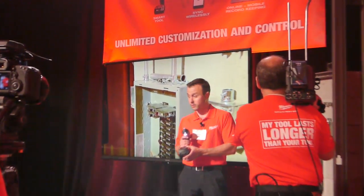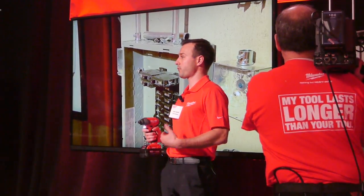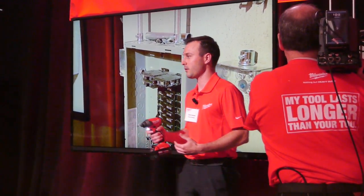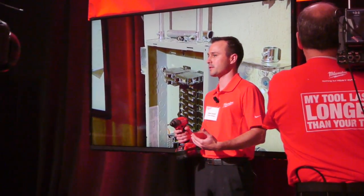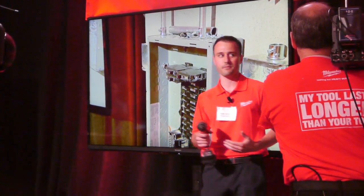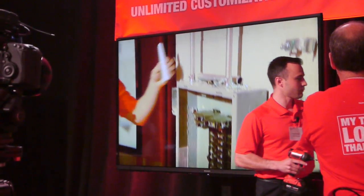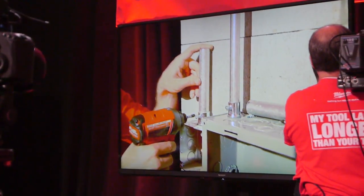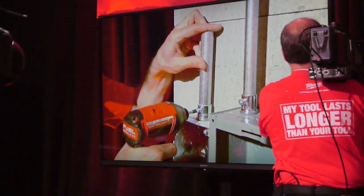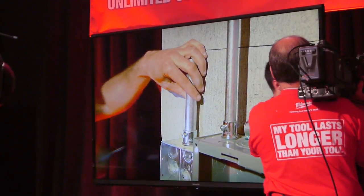The first application we're going to do is our EMT coupling, and we're actually going to do this in setting number three. If you remember, setting number three is all-out speed — I'm basically going to show you guys what happens when you overdrive a coupling. Let's grab our conduit.